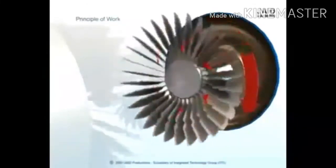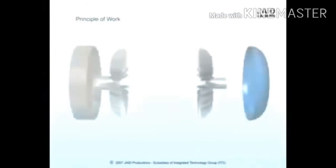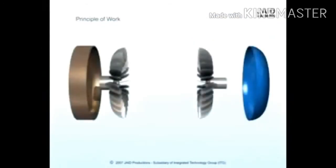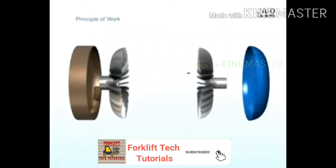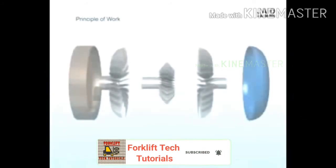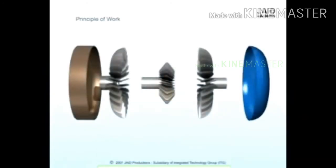The blades of the turbine are curved. This means that the fluid which enters the turbine from the outside has to change direction before it exits the center of the turbine. It is this directional change that causes the turbine to spin. In order to change the direction of a moving object, you must apply a force to that object — it doesn't matter if the object is a car or a drop of fluid.